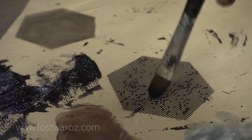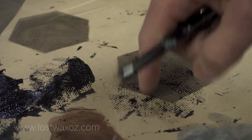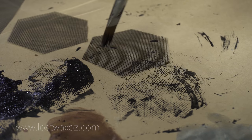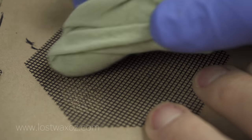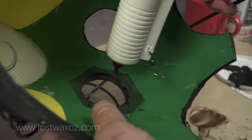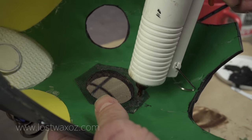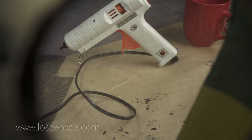If you have problems with the holes filling in with paint, set it down on a clean section of paper and go over it with a fairly dry brush. Keep moving it to clean sections of paper until all the holes are clear. Once your black paint is dry you can apply your metallic paints with your finger. They're super easy to glue into your mask because you can glue right through the mesh. I quite like using the mesh because it keeps the mask a lot cooler, and although it does impair your vision slightly it's not too bad.